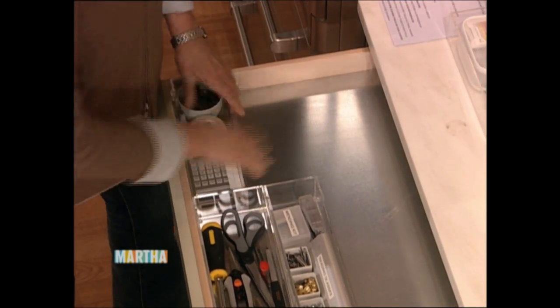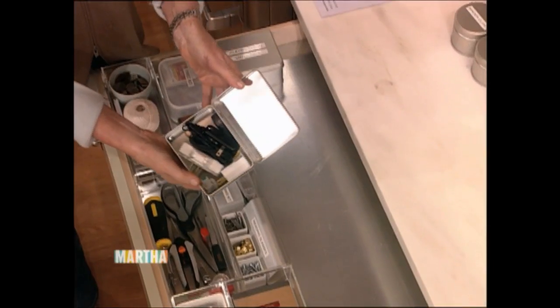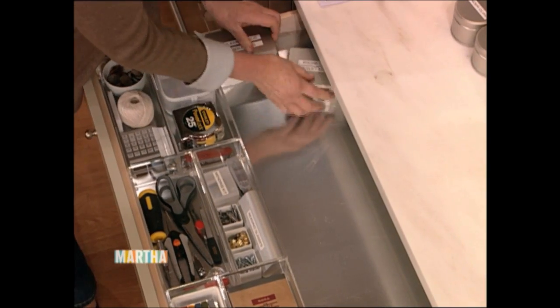This fits right in here. We were very lucky that all these boxes just happened to fit. Your electrical cords, extra chargers and some adapters.